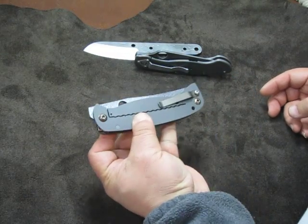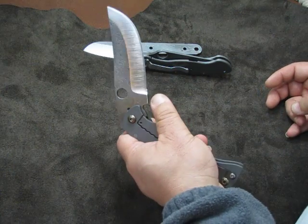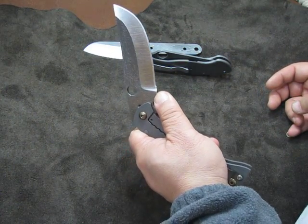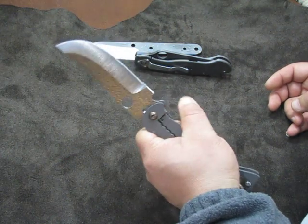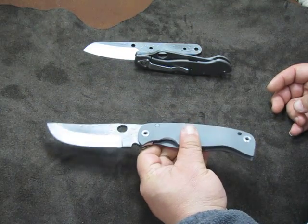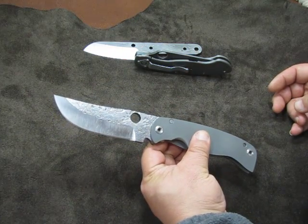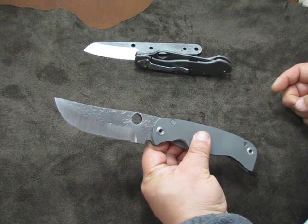One of my grails — Farid has a K2 in S90V Damascus that he's selling. I'm going to Vegas next month and maybe I'll get lucky there. If that's still available, I'm definitely going to jump on it. That blade is also beautiful — smooth, with Damascus San Mai over the S90V. He has pictures of it and it's amazing.